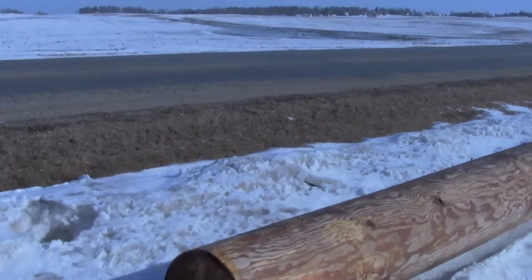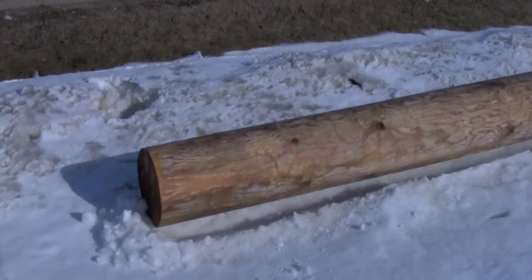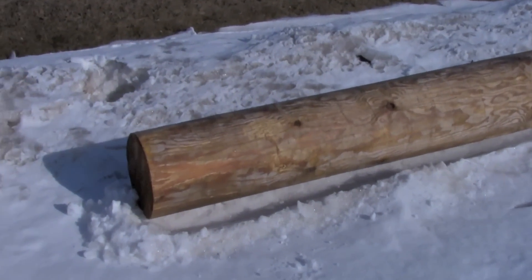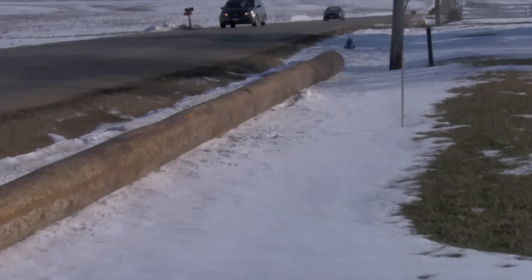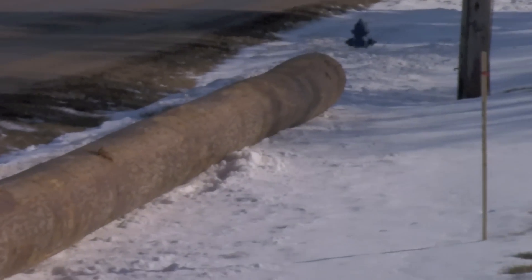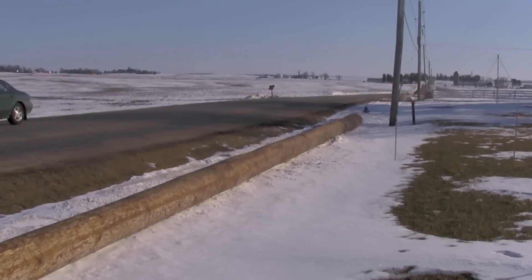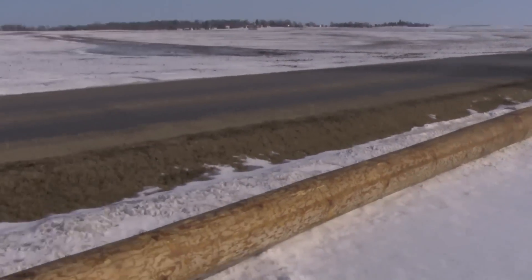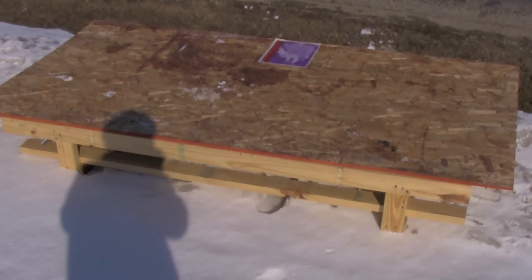They're putting a substation right next to us and they brought the poles in today — 85-foot long poles. You can see it's a very long pole down at the end, it's two feet in diameter. Pretty big thing actually, and I just had to see what they're dropping off right now.